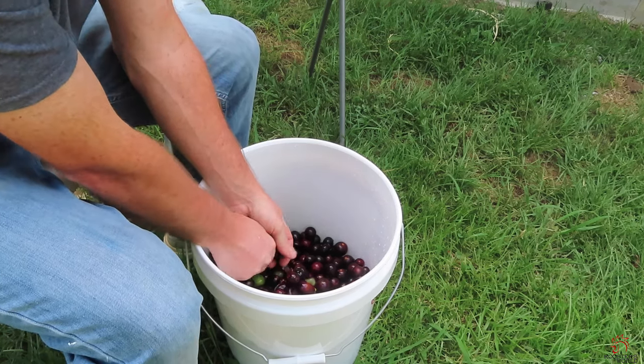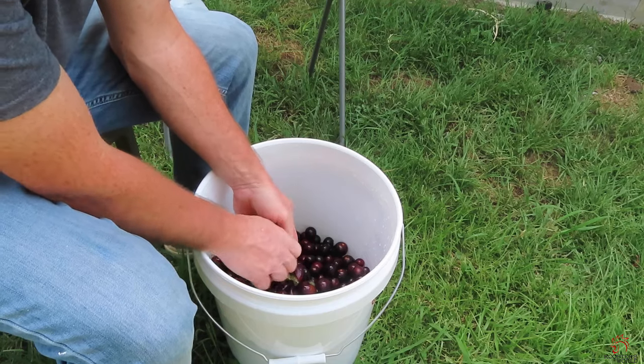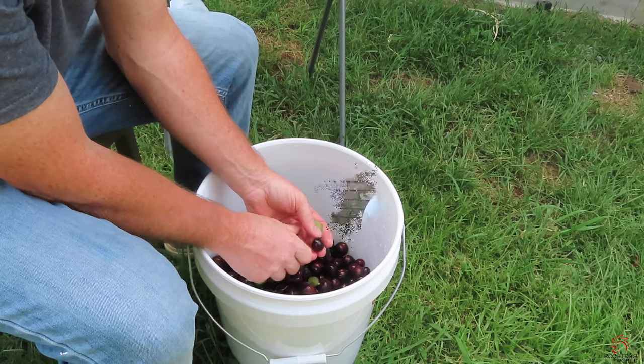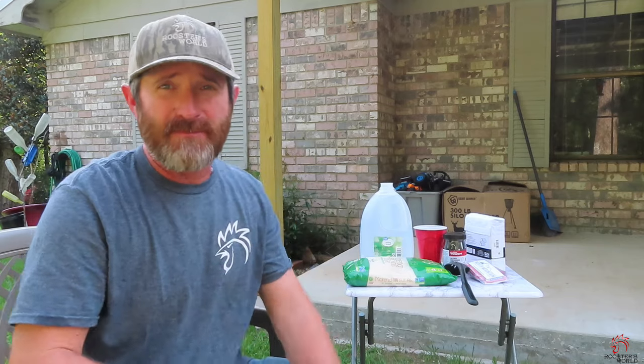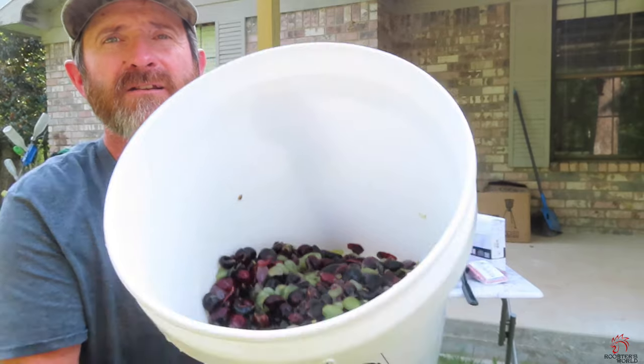And of course, while you're doing this, you're going to make a mess. We have finally got all them things mashed up. I ended up trying to beat them things down there, but you can see right there, they got mashed up pretty dang good.